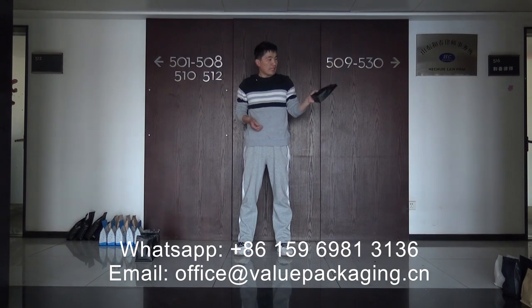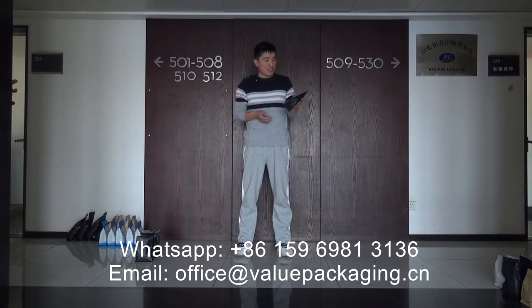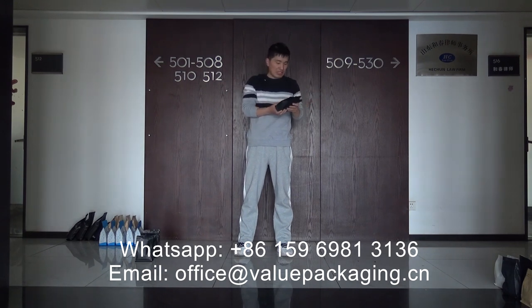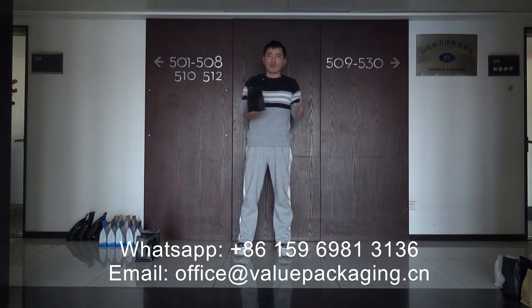Hello. This matte black coffee bag is intended for coffee with 250 grams. For structure: matte BOPP, VMPT, and LPP three-layer structure. Here we are going to perform a drop test to check the quality.